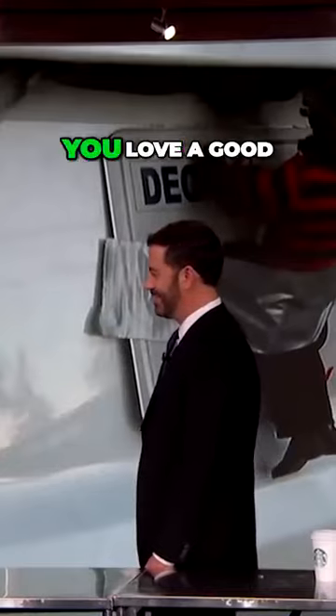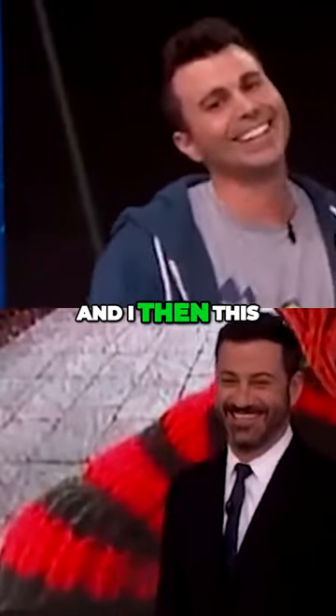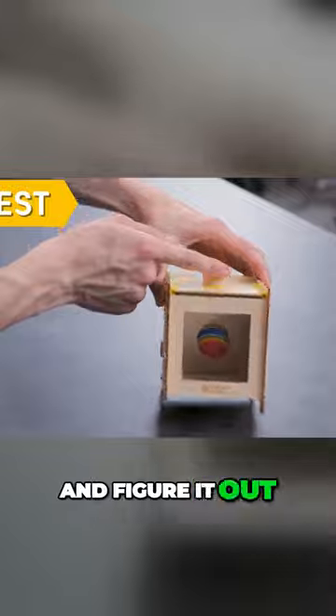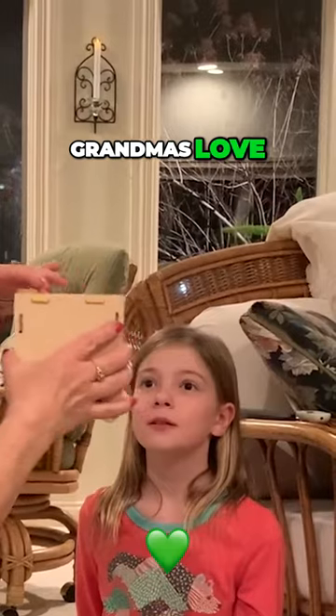And while we do that, I should quickly mention if you love a good harmless prank as much as Jimmy and I, then this is a magic coin bank. But when you try and figure it out by sliding the lid forward, you'll find it has built-in spider protection, which grandmas love.